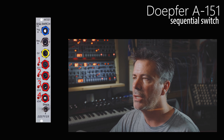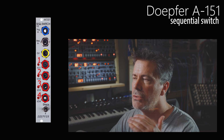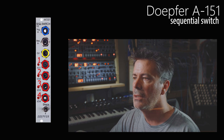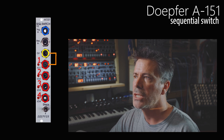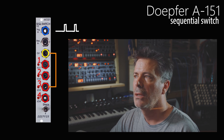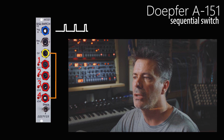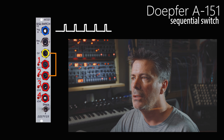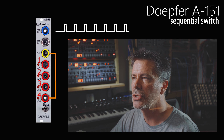So when you pass a trigger signal into this switch, it creates those active connections between the yellow and red patch points sequentially. It starts off by default connected to number one. As we receive a trigger, it jumps to number two, then to number three, then to number four. And then on the next subsequent trigger, it jumps back to number one and goes through its cycle again — two, three, four. That's why it's called a sequential switch.